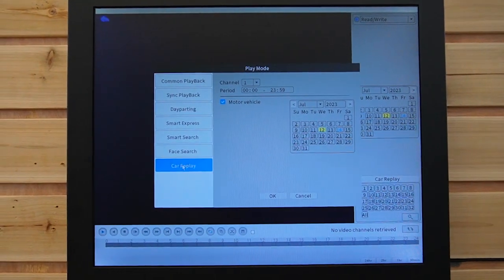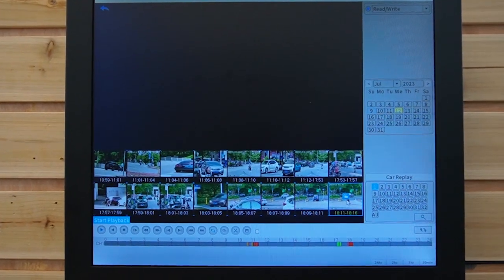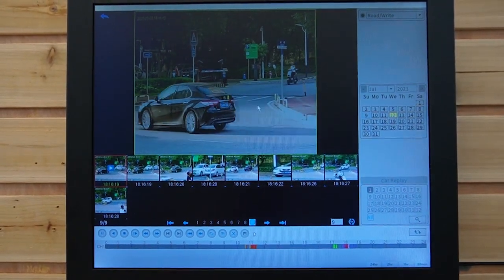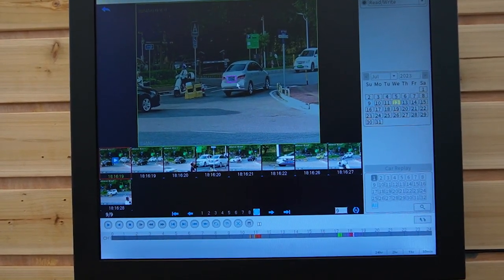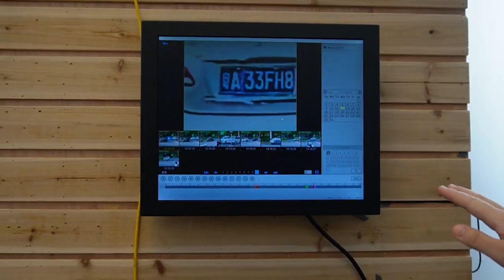Let's check out the vehicle detection function in order to see the license plate. Let's look at the playback under car replay. Those are the video footage captured when a vehicle passes by. Just pick one and try to capture the license plate. Let's wait for a car and then pause it — just like this. Circle the license plate and enlarge it. As you can see, we captured a really clear license plate image. Since the speed of the car may affect the image quality, if you want to capture a really clear license plate, make sure you put a bumper in front of the exit or entry in order for the camera to capture clear video footage.